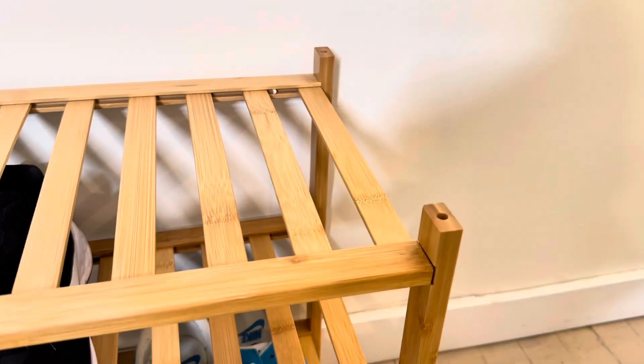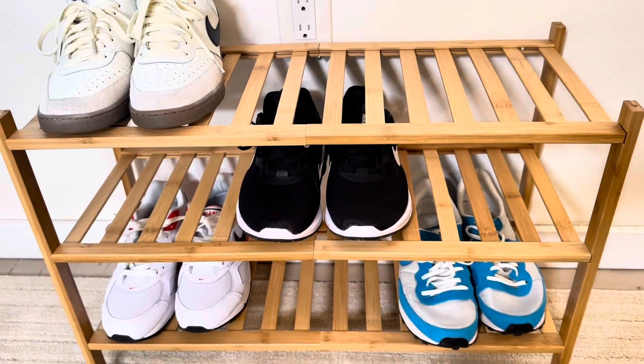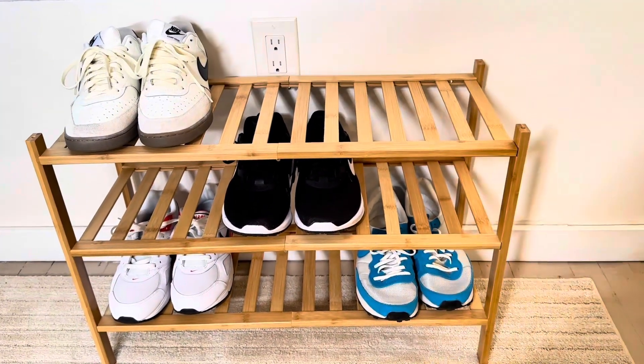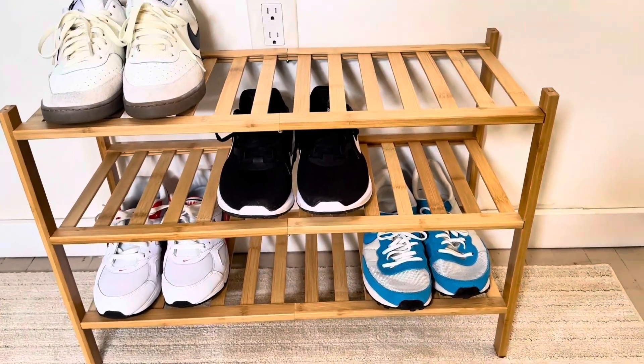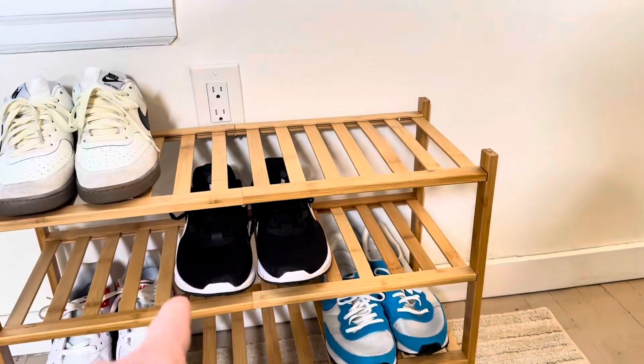What's really nice is you're able to stack these. It has a hole on the top of each one so in case you want to put another one on top, it gives you everything you need to keep stacking these up, so you can make them higher pretty much as high as you want to store your shoes. It has a really nice light stain finish on it and will hold nine pairs of shoes side by side.